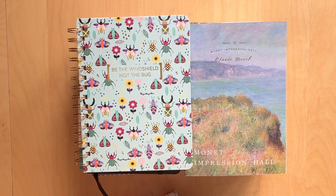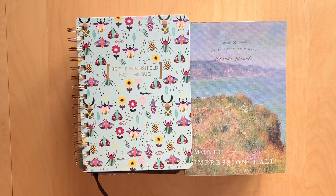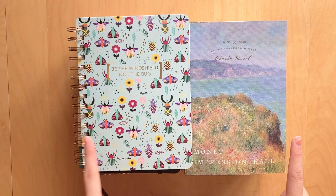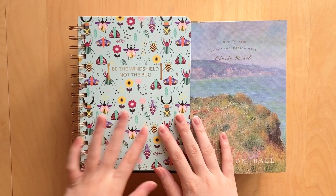Hi guys, welcome back to my channel! Today I'm doing an updated blank journal collection. I like to do these videos every once in a while so you can see what I've used up and what I've bought since my last video. All of my older blank journal collections are available on my channel under a playlist, so go check it out!